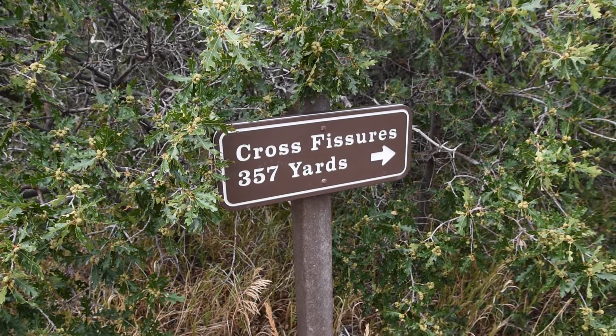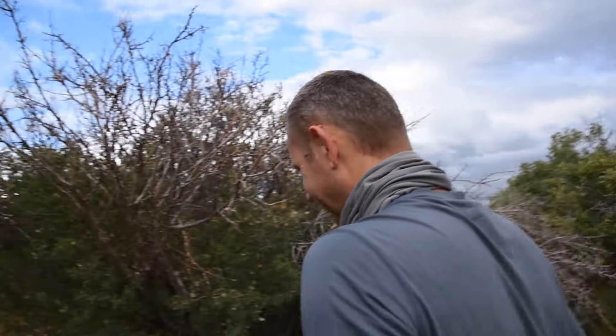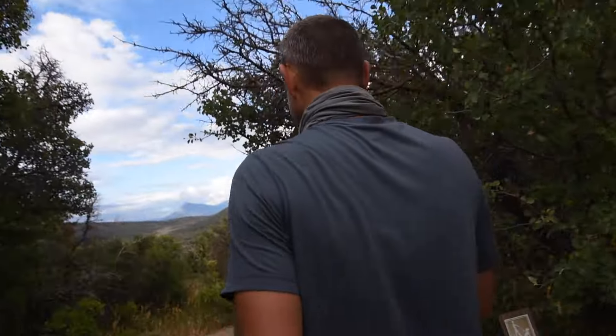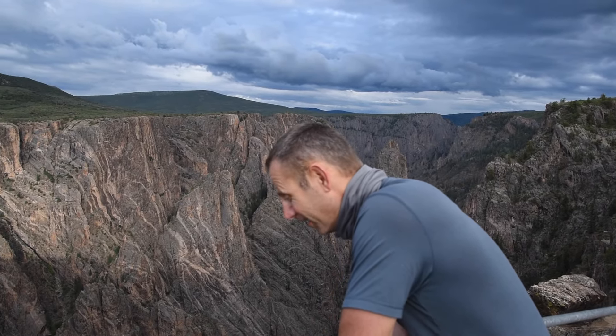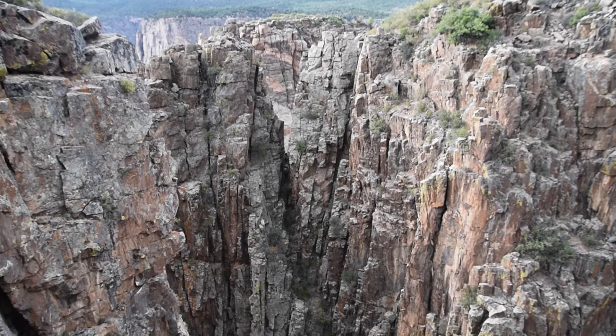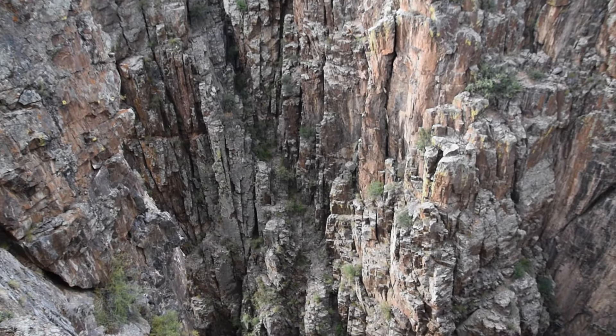This is the Cross Fissures — 357 yards. We're gonna go hike it. It's really steep. You probably can't tell from the camera but that's almost vertical. That's impressive.